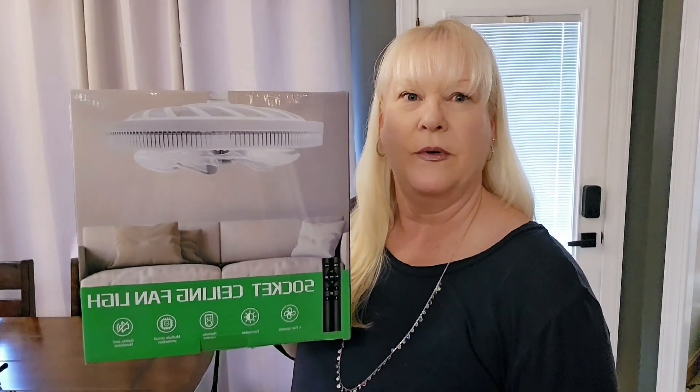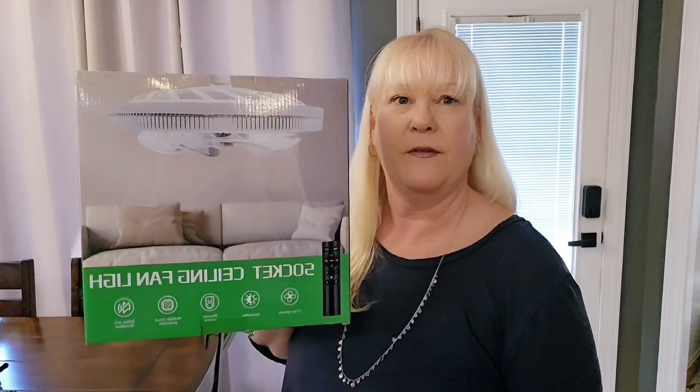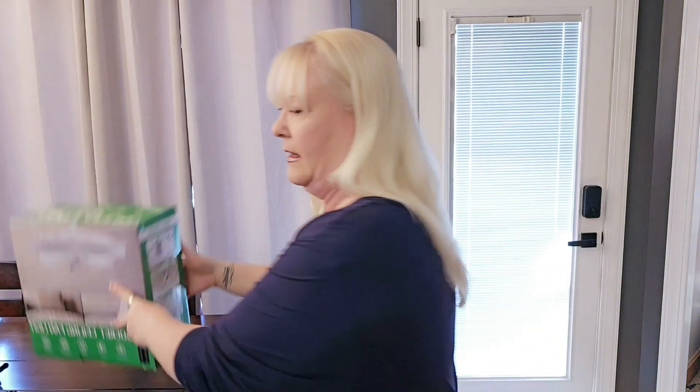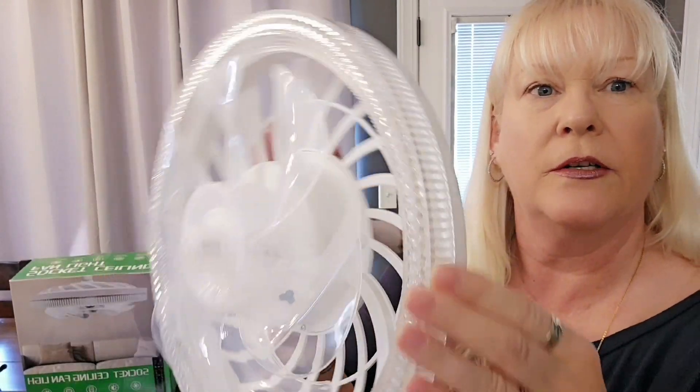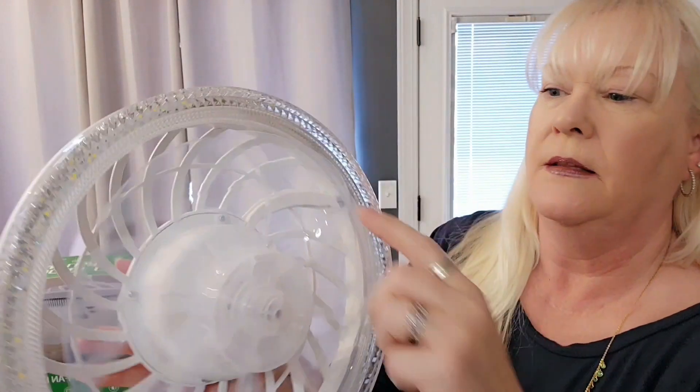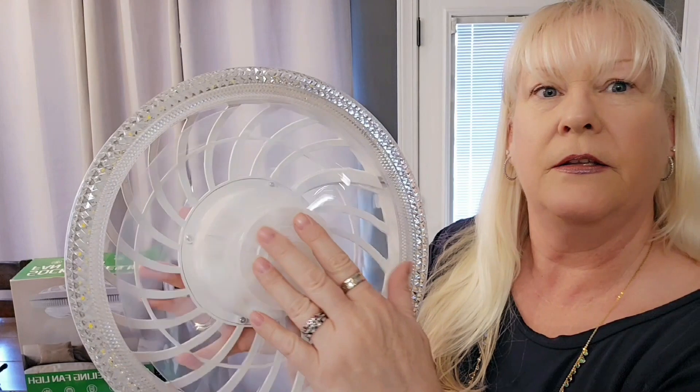Hi, today I'd like to show you my new socket ceiling fan light I got off of Amazon. It's 12 inches, so here it is. This looks like crystal, so that's real pretty. The fan is clear, so you won't be seeing that.